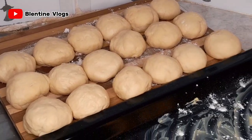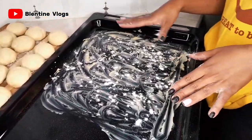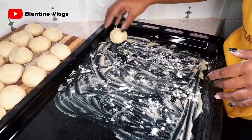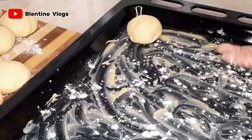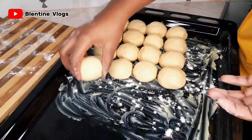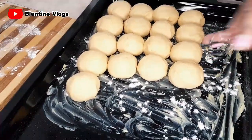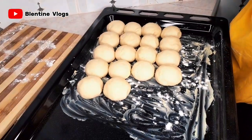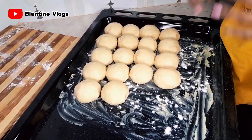Now I want to align them on my baking tray. On my baking tray I've applied some margarine and a little flour. I'm going to arrange them on the tray. Now I'm done. I'm going to cover them for at least 10 minutes, and then we put them in the oven.